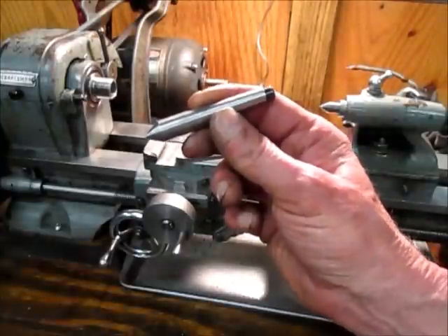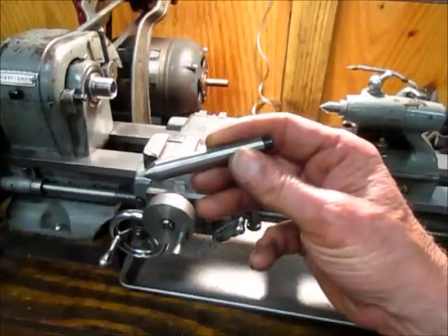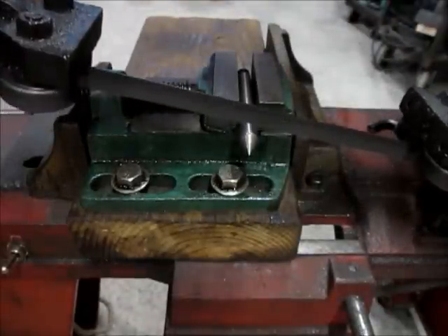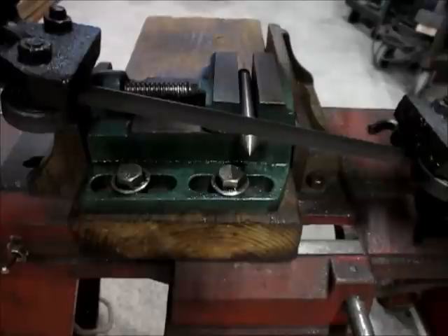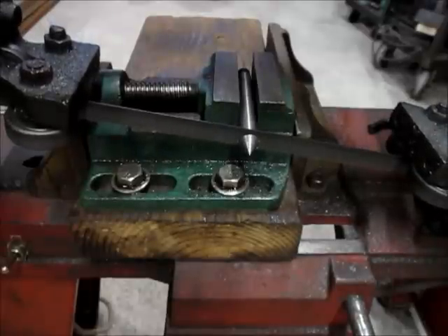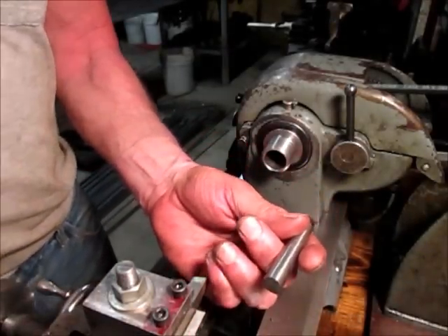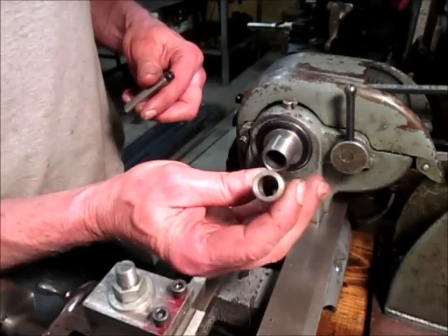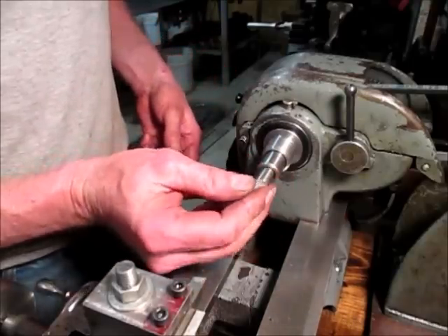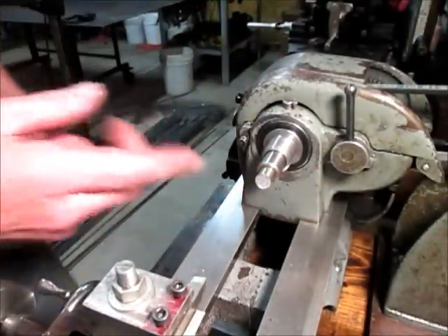The first thing I'm going to need is a sacrificial Morse taper number one, which fits my tailstock and has a hole drilled in the back side. I'm going to take this over to the bandsaw and cut this tip off. I have the tip cut off, and in my headstock is a Morse taper number two, so I have a number two to number one adapter sleeve. I'm going to insert both into the headstock and face this off.